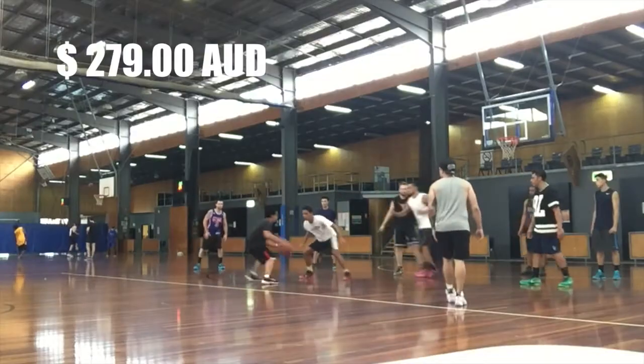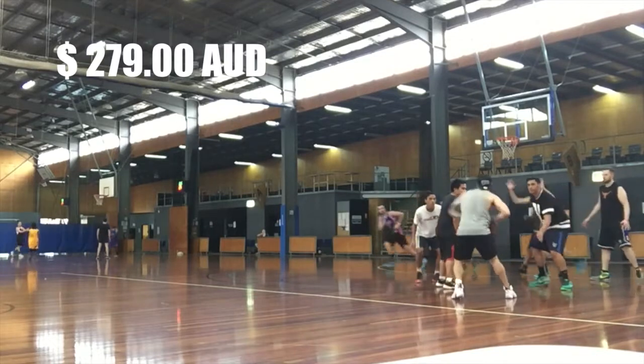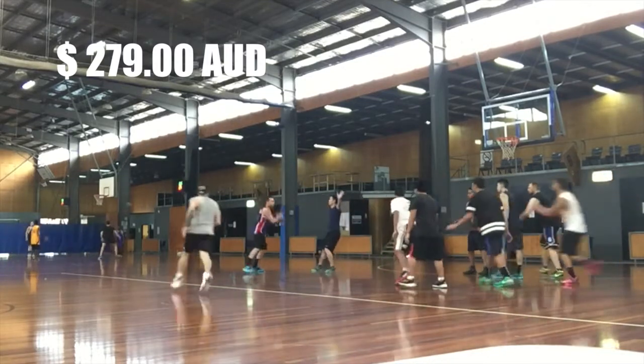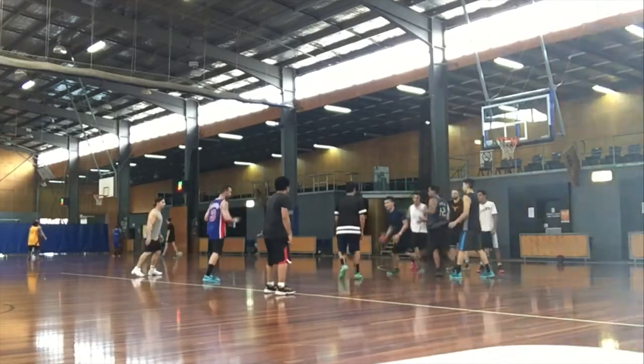I think I picked these up for $279 Australian. If you get them from Foot Locker, obviously if you use the locker code, you can get 10% off. I really recommend it because once you start getting into shoes, you do get a fair bit of rewards, and sometimes you get 30% off shoes when you're lucky.